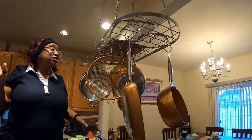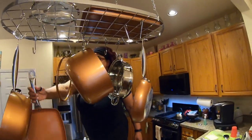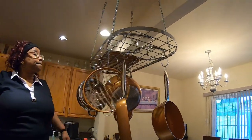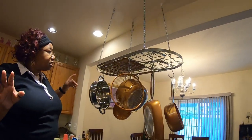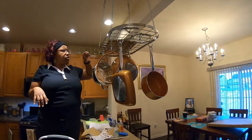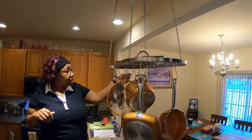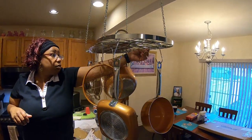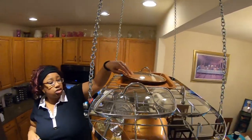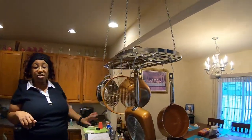Alright ladies and gentlemen, y'all see the finished product up there! The reason y'all didn't really see us hang each piece one by one is we were trying to figure out the best camera angle. This rack came with twelve hooks to hang your pieces. We decided to lay our lids and the cookie sheet and the little fryer pan up top, and hang everything else down. This is the end result ladies and gentlemen!